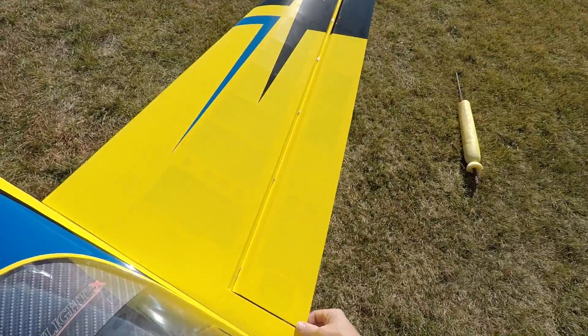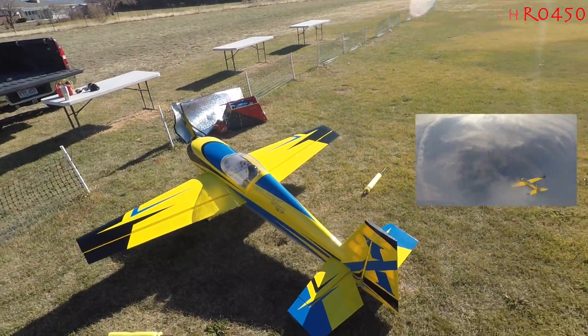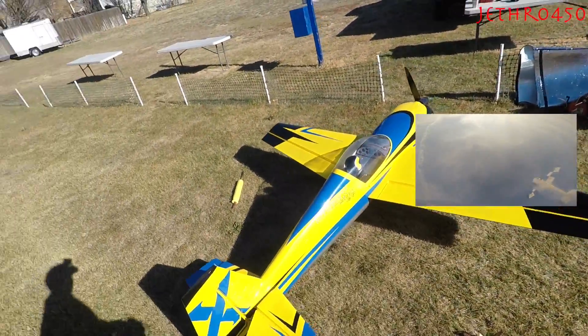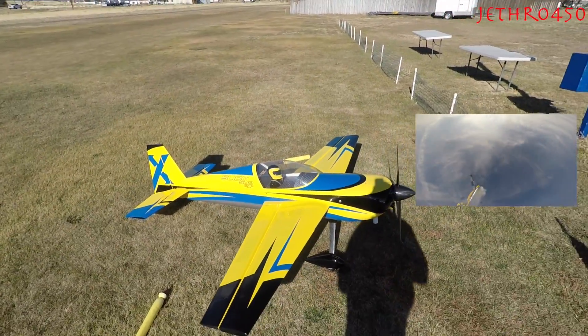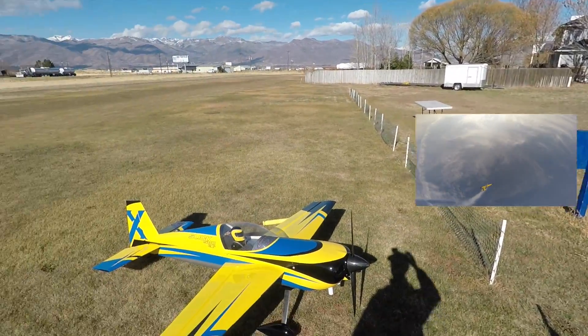Watch the next video as I further test this thing out and start having fun with it. Oh man, that makes me nervous. I'm going to check a bunch of bolts, check the batteries, gas it up, smoke it up, go again.